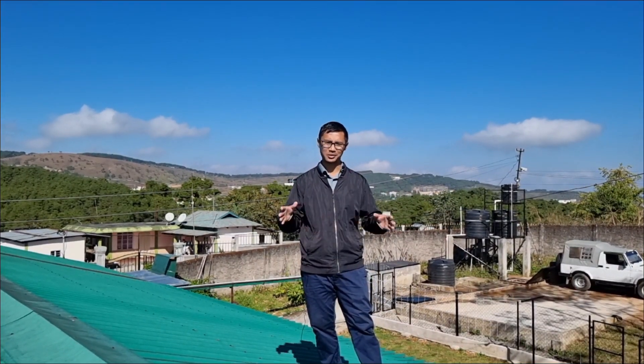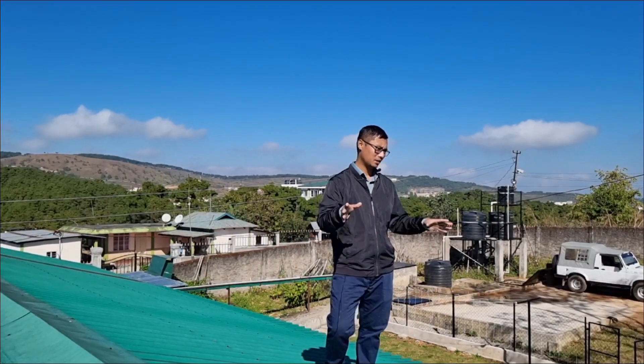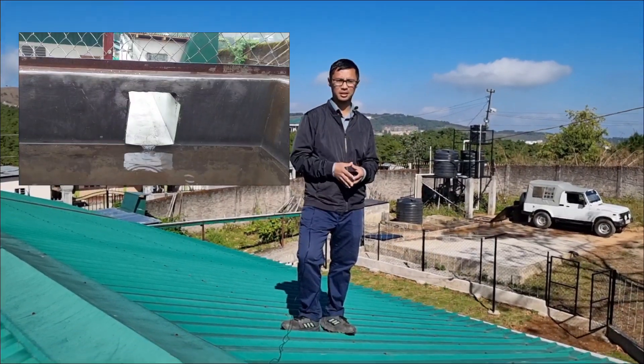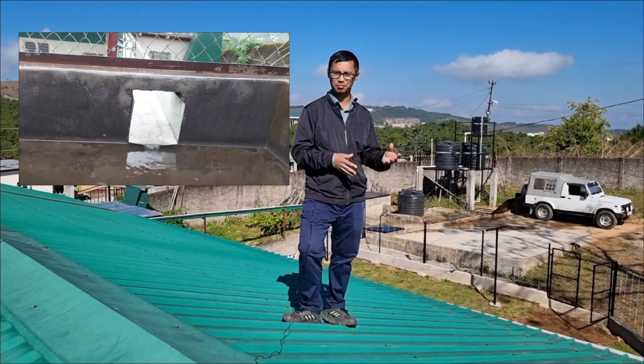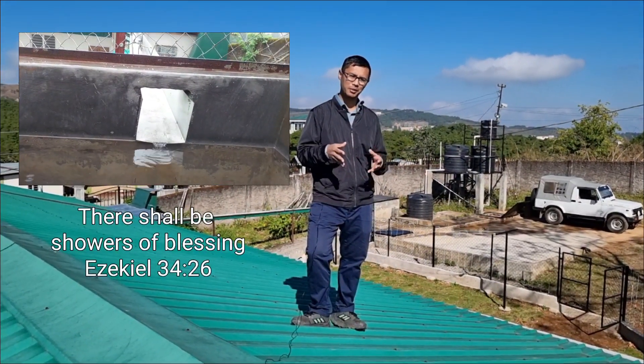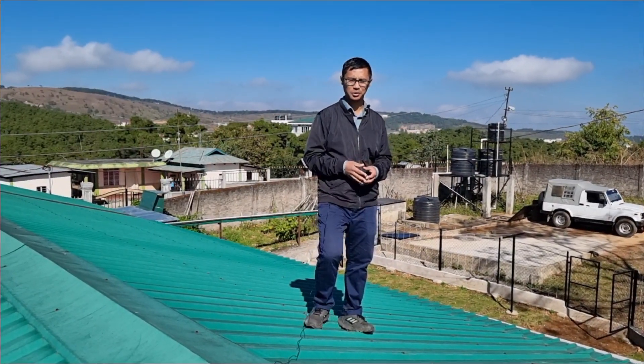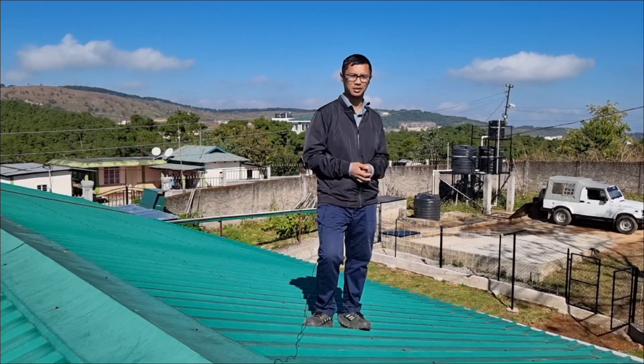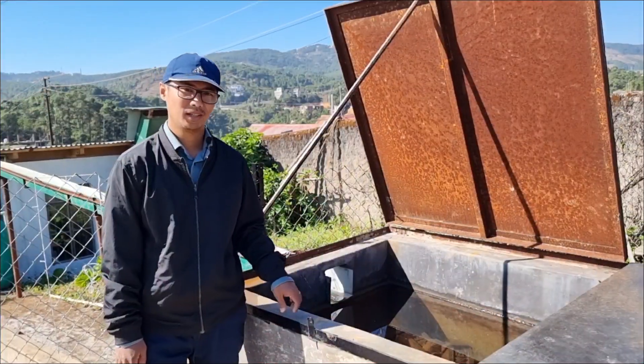Dividing 2 lakh liters by 365 days still gives you more than 500 liters a day, which should be sufficient for your whole house. Since my roof area is quite decent, even with a slight drizzle I'm able to collect a decent amount of rainwater. Now let's go down to the preliminary filter tank and check it out.